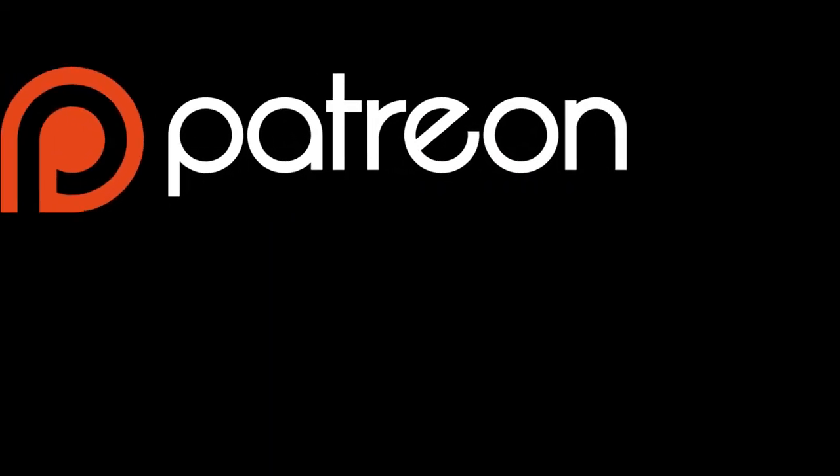I want to let you know that I'm starting up a Patreon campaign. If you guys are feeling generous, I'd love it if you'd check the description — there's a link down there to my Patreon page where you can donate. I really appreciate your continued support just by watching the videos. Thank you.